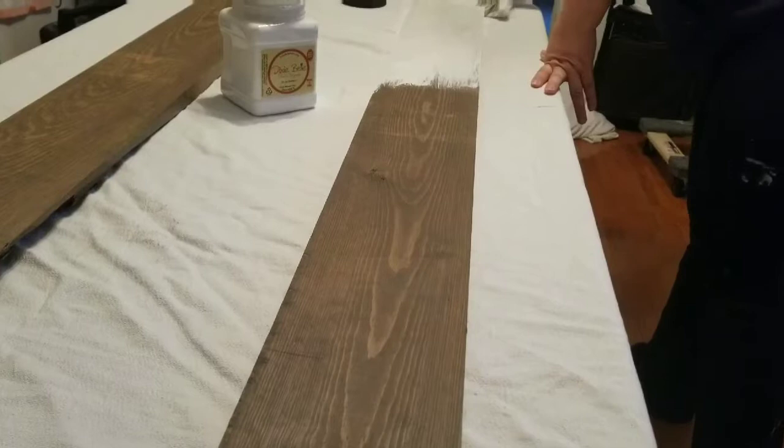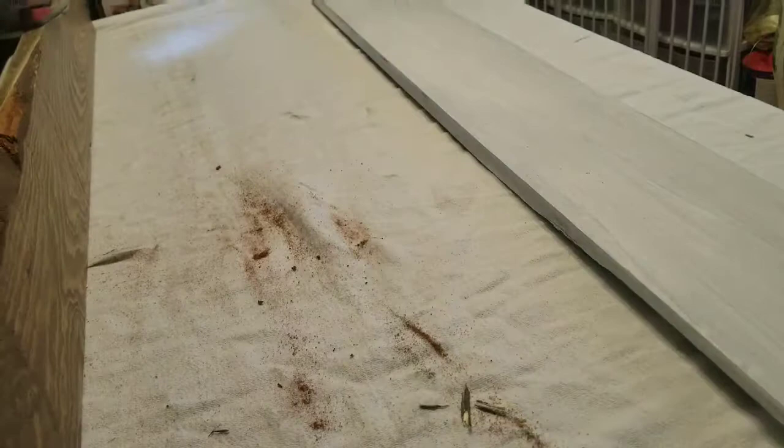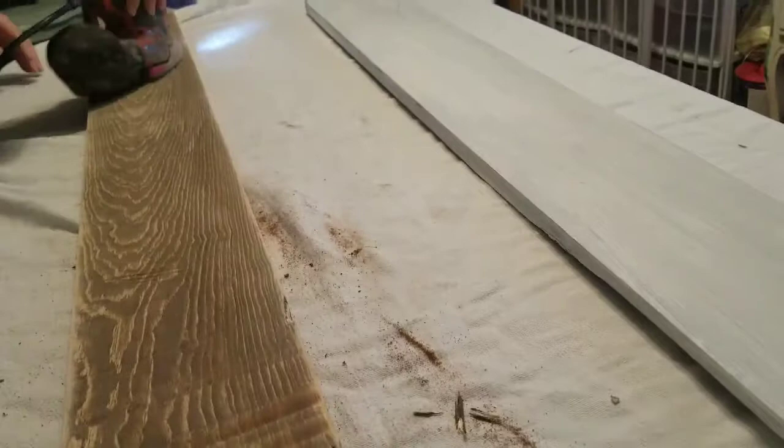Now I'm just adding the first coat of paint on one board — I'm using Dixie Belle chalk paint in Cotton. I started with a 220-grit sandpaper but it was not enough. I want these boards to be very rustic, so I went to a 60-grit and it worked perfectly. Then I smoothed it out with 220. Here I'm adding a second coat of paint, and I actually ended up adding three full coats to the white board.